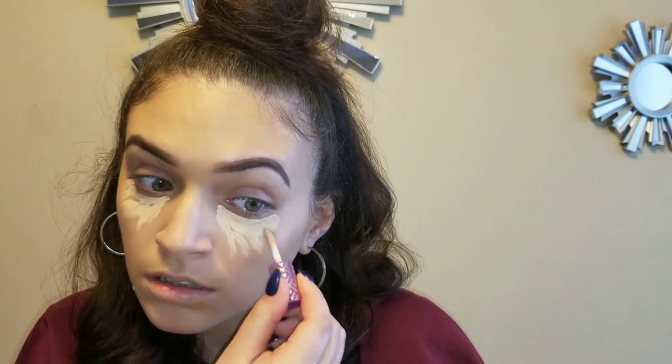It's the baby version of the Tarte Shape Tape Concealer, and I have this in the color light medium. Give me some coverage. I'm going to take the sponge again and use the pointy side. Okay, I'm going to have to get the bigger one.